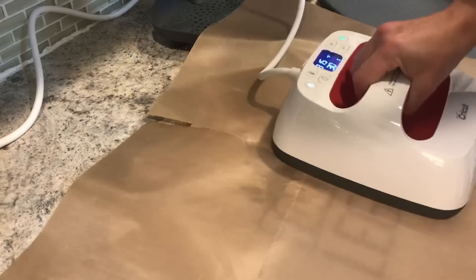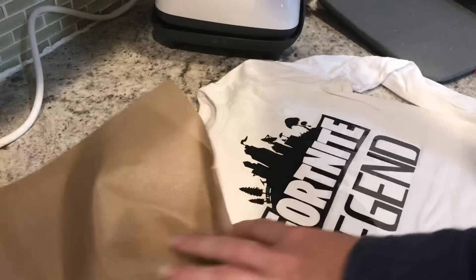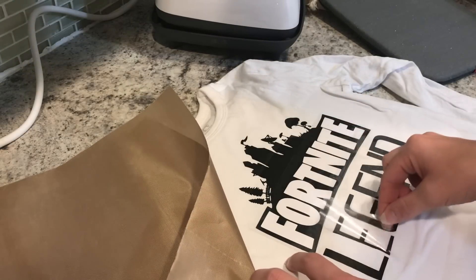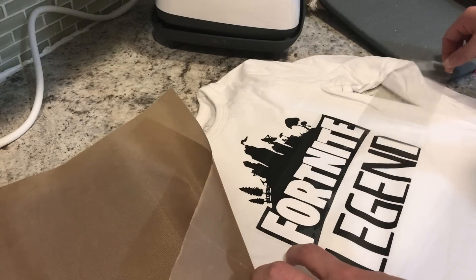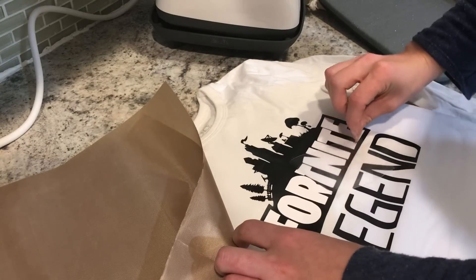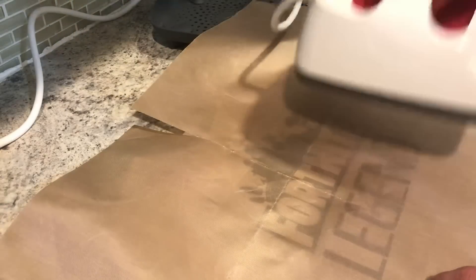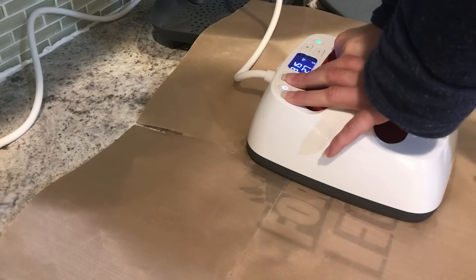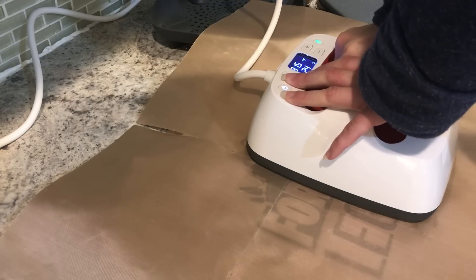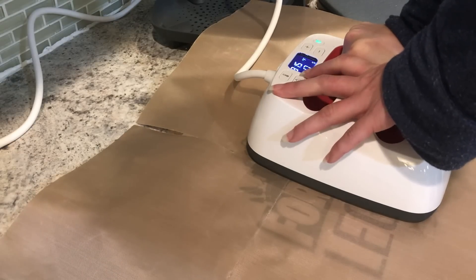Now that I've got that all set, I'm going to press each part again for 30 seconds — each part that is still attached to our carrier sheet — because we want to get the carrier sheet off. Once you have the carrier sheet down, it's going to leave an impression, as you can see here where it left an impression in the black HTV. So we want to remove that in order to do our final full press. I still have this set to 30 seconds.